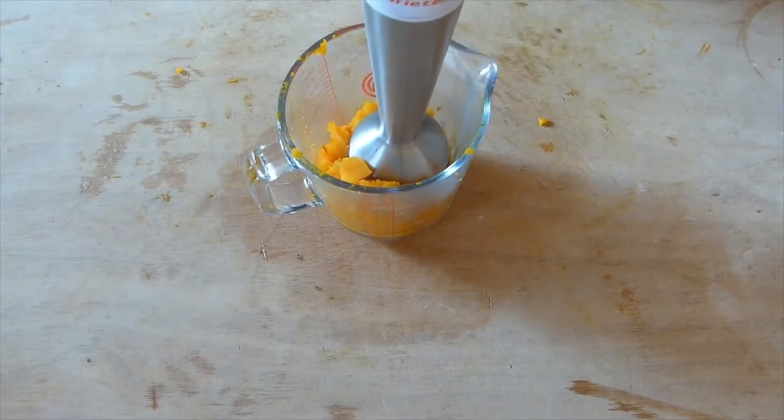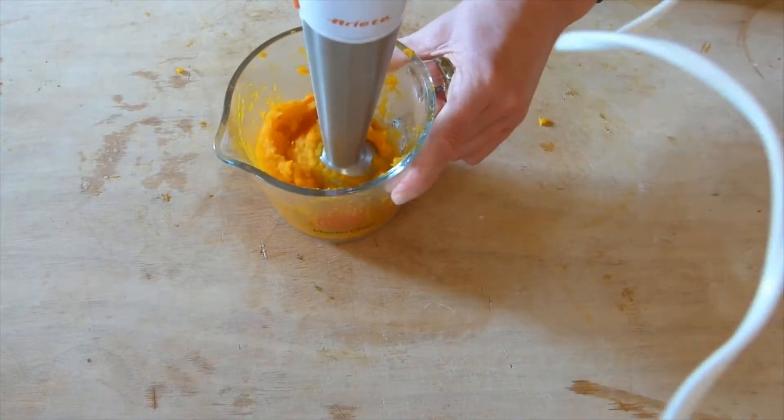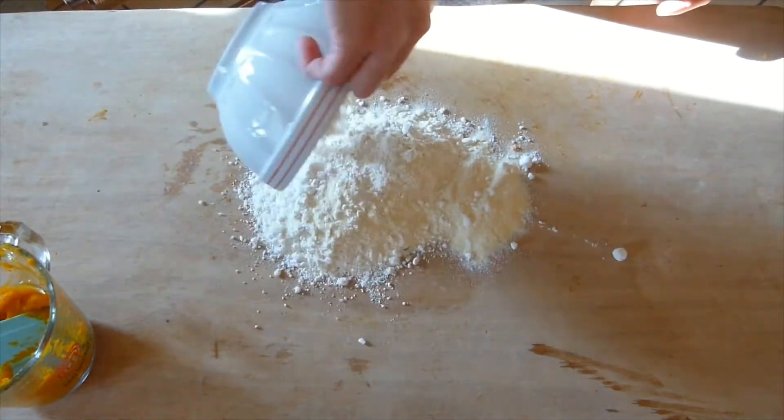If your pumpkin is soft enough you can just use a fork to smash it. Here I'm using a hand blender because mine is a bit harder with the skin on.